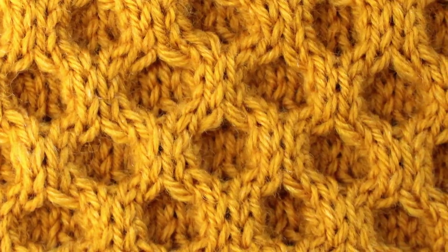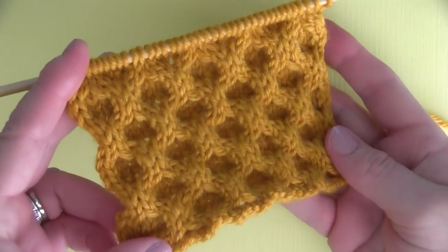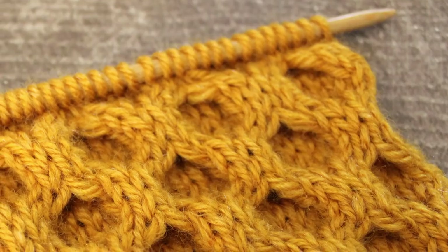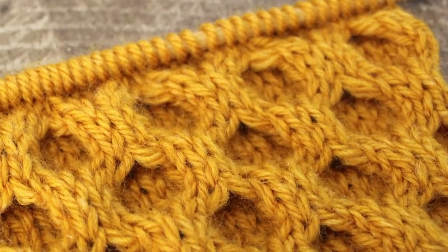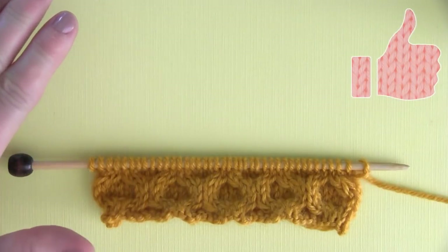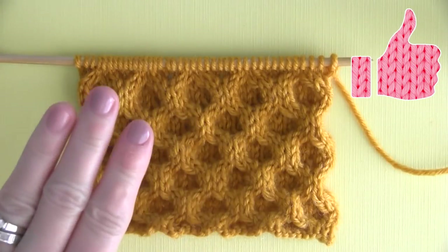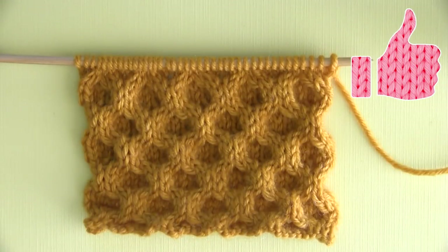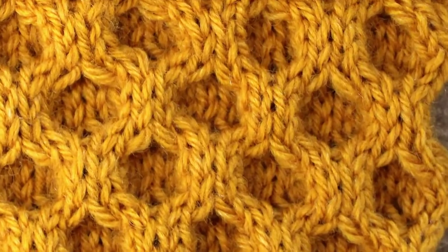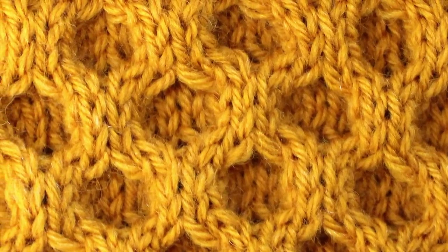The Honeycomb Cable Pattern. Hi guys, I'm Kristen, and today we are knitting up this vintage Honeycomb Cable Knit Stitch Pattern. It looks really intricate to knit, but it's actually quite simple. I consider this an easy level project because it is perfect for everyone who is ready to learn how to cable, who already knows how to knit and purl. With an easy knitting repeat of just eight rows that are really simple to memorize, you can create this beautiful and modern looking pattern.